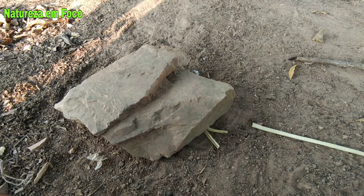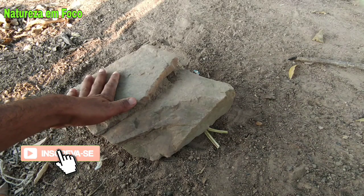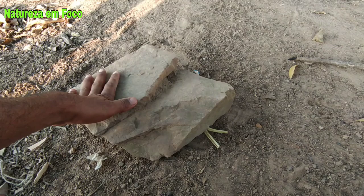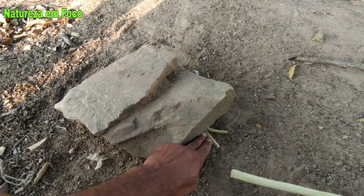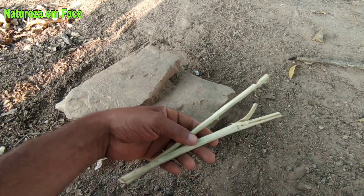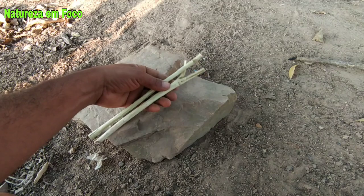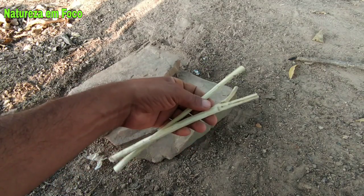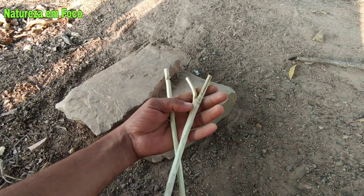Pessoal, estou de volta aqui com mais um vídeo para o canal Natureza em Foco. Nesse vídeo eu vou trazer para vocês mais uma armadilha primitiva feita com pedra. Observe que essa armação que eu vou apresentar hoje é só apenas um gravetinho com um entalho aqui e uma furquinha. Ela está aqui embaixo que eu acabei de desarmar. São só essas duas peças que você vai utilizar para armar essa armadilha. Se você não assistiu o vídeo que eu fiz com essas pecinhas com a lajota, vou deixar o link na descrição.